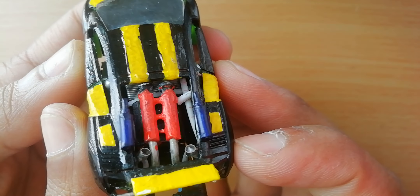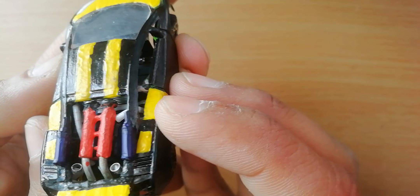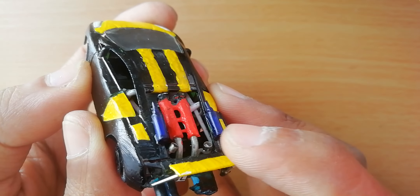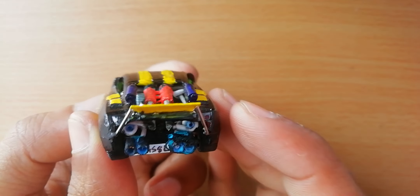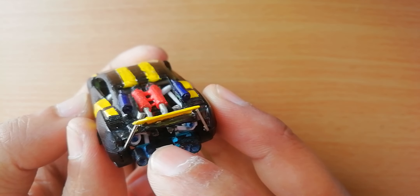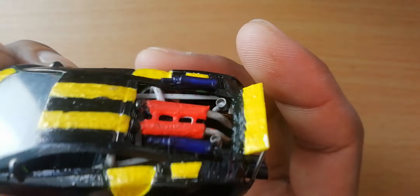If you go close, there's the 458 engine and there's my radiators. On this side, if you can see properly, that's my fuel tank. There are two exhaust pipes here and two more exhaust pipes here — two from the engine and two from the turbos.